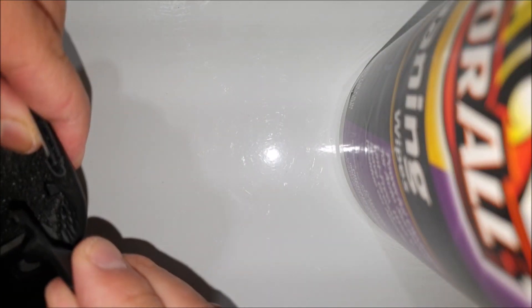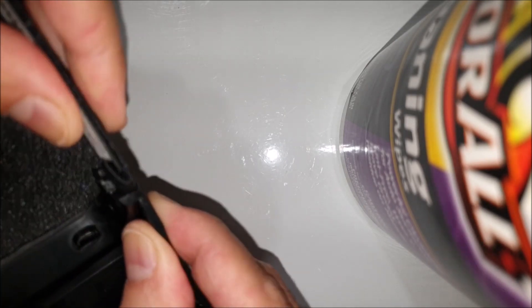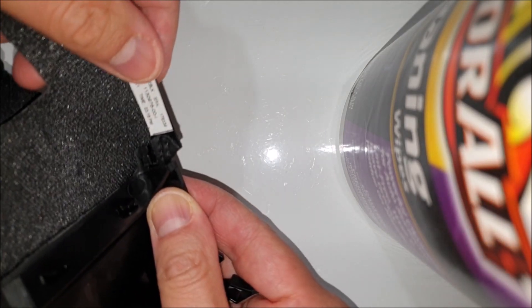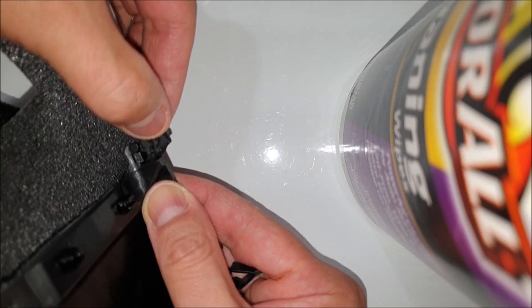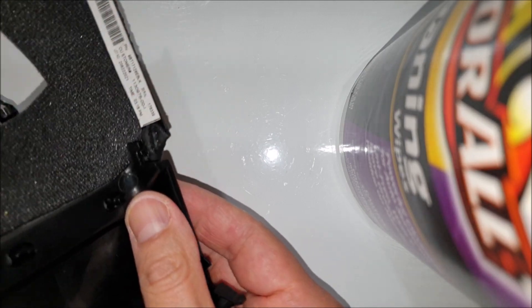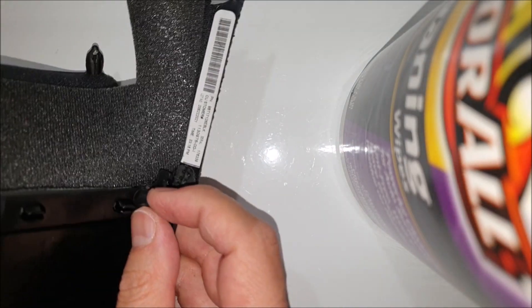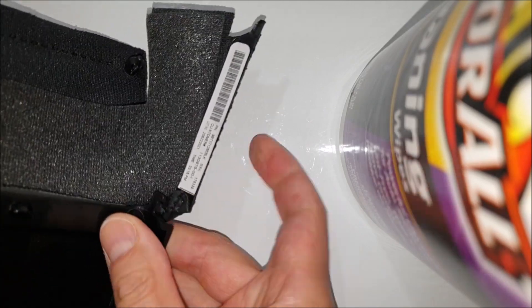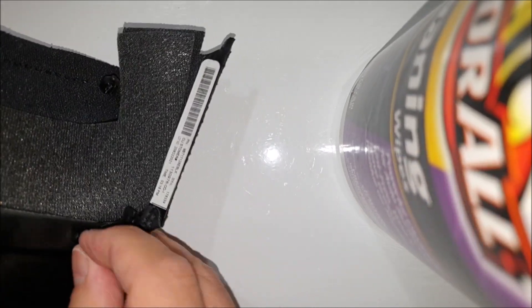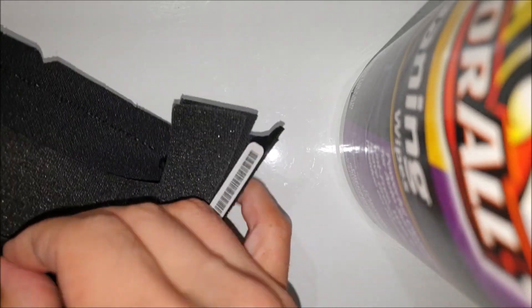This is just a matter of removing these over here - they're simply on here like this. There's a little hook right there - just pull that back and out. And then these little guys are squeezers - you just squeeze it with your finger and push it through.